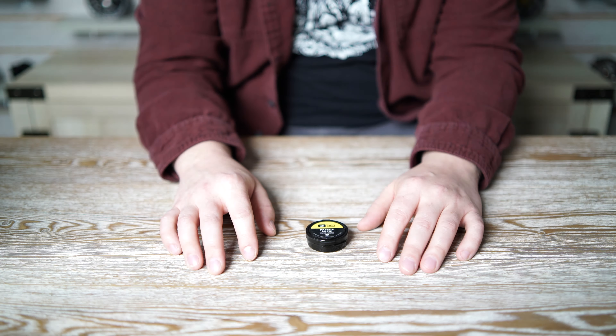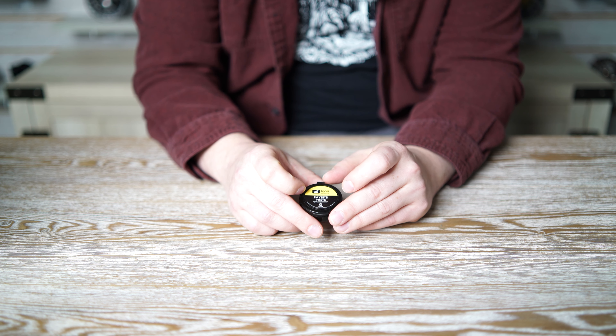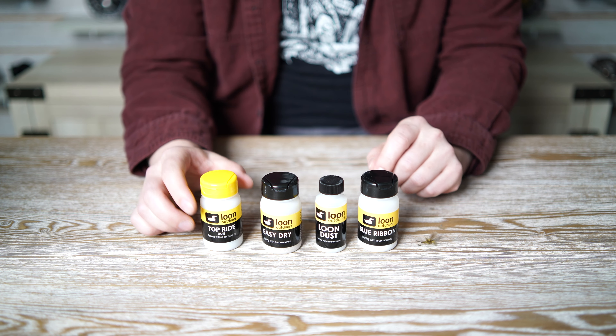The third variety is the Payette Paste. It's really easy to use — just grab a little dab, put it between your fingers, and work it around on your fly. It's also really good in a pinch when your leader is starting to sink; you can work your leader between your fingers as well for a short-term solution.